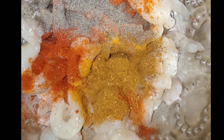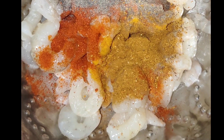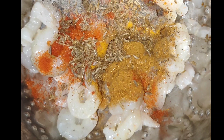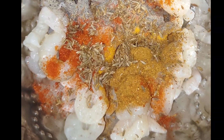Add no gravy — you can use it as a salad style. Use a small spoon and add garam masala, then add corn flour to the prawns.